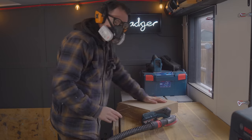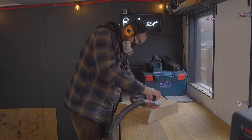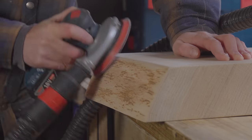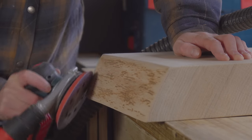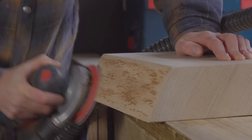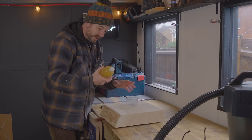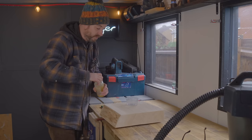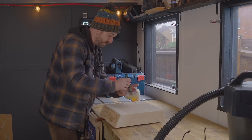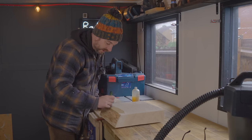Now I'm just going to give it all a sand down. It's lovely and smooth now, so I'm just going to get some finish on. I've got some beeswax oil because it's food safe — I think this is my new go-to finish. Easy to apply, looks great, and it's food safe.